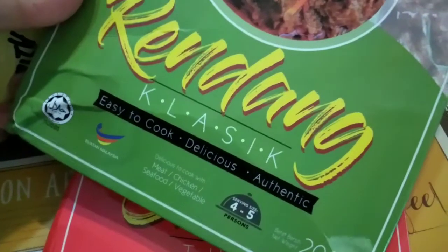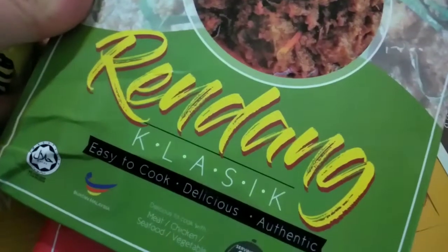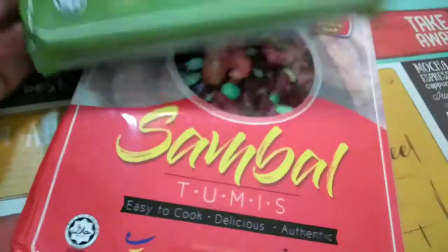So we'll do this. I need to do a video — masak-masak. Basically, after this I think I need to shoot a cooking video using this too.